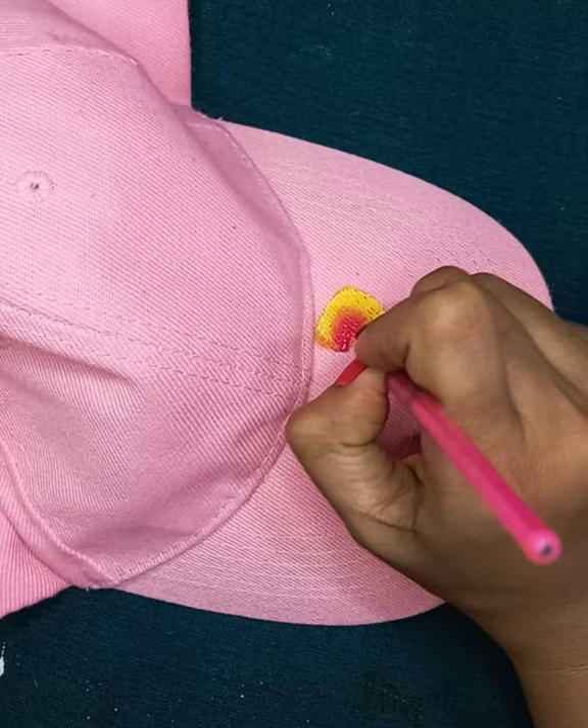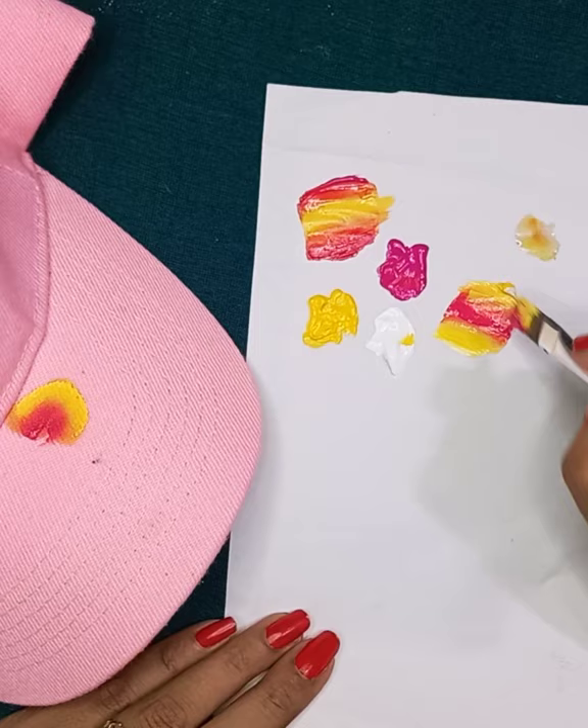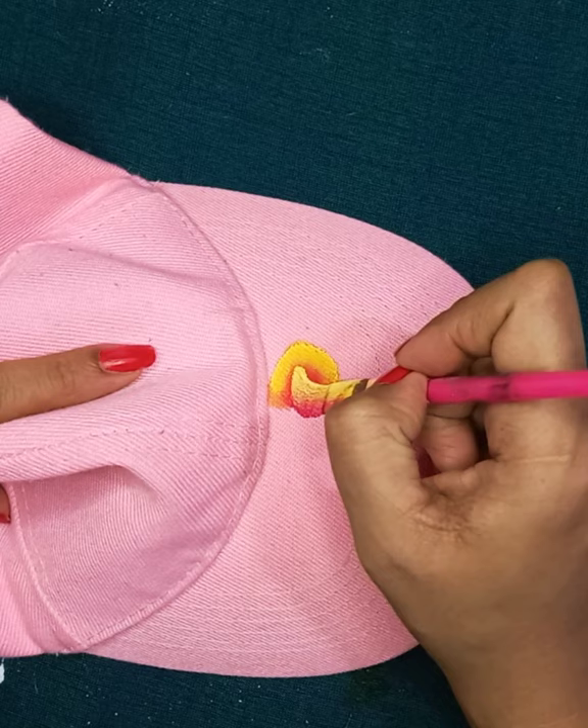You can start giving strokes according to my video. As you are painting on a cap, which is a fabric, you will need to apply color two or three times to make it more brighter. I am adding some white color on the yellow side to make the middle part appear more bright. Paint the inner petal in a U-shape; similarly, paint the other petal in a U-shape, which will cover the full bird.